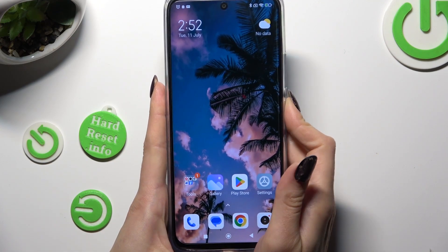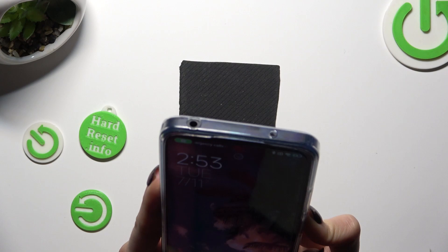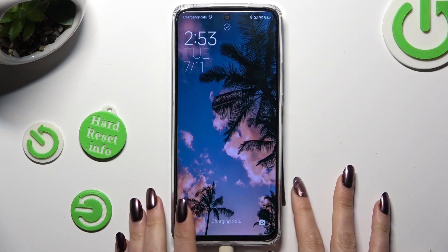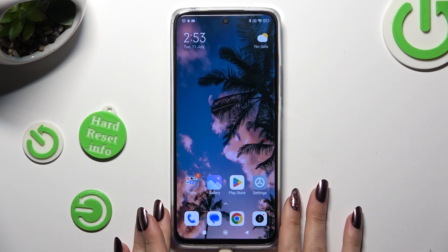Finally, when I switch off my screen and then turn it back on, I can start Face Unlock — it's working properly, so all I need to do is swipe up to open my Redmi.